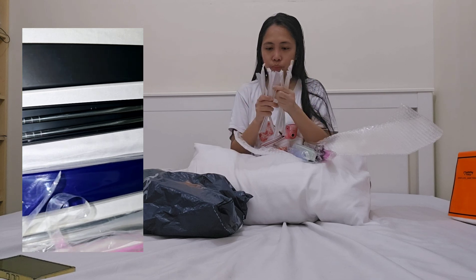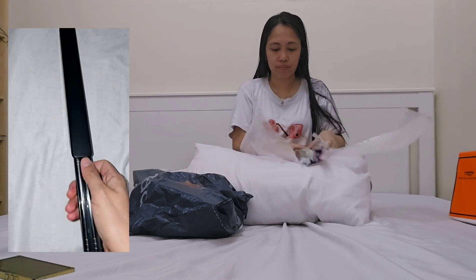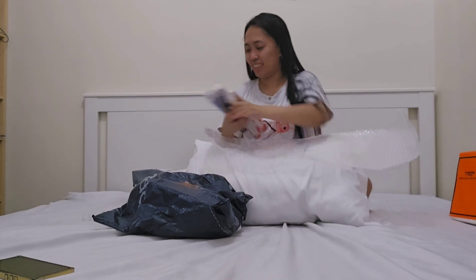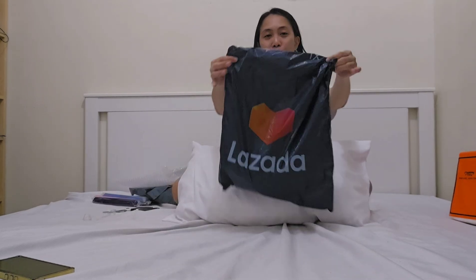Now I'll show you the chopsticks — still inside the plastic. Let's count if it is correct. I think it is correct. Now let's proceed to the next parcel.